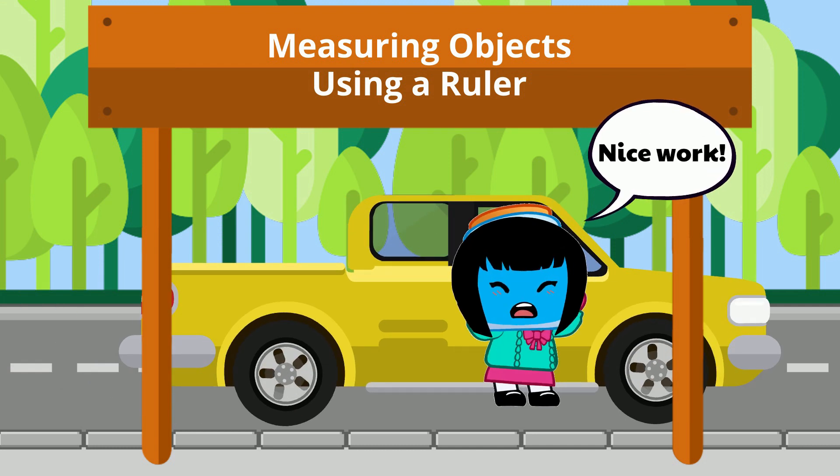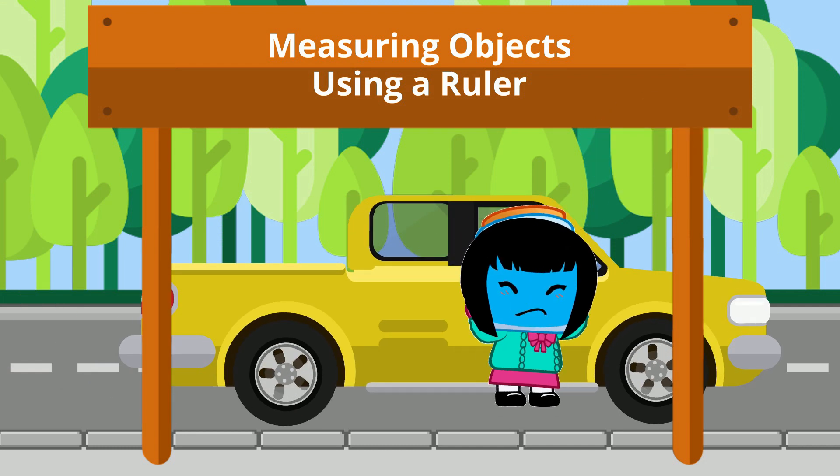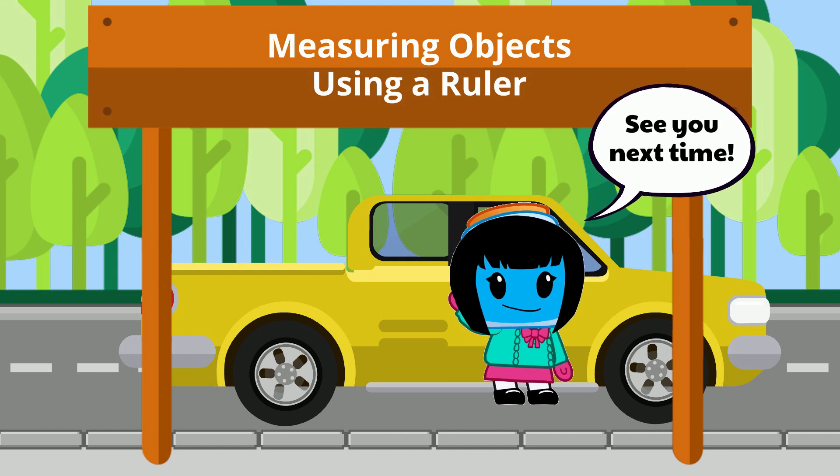Nice work! I hope this helped you practice measuring objects with a ruler using inches and centimeters. See you next time!